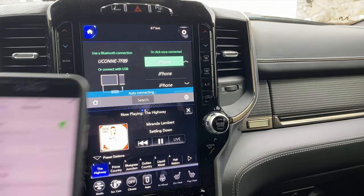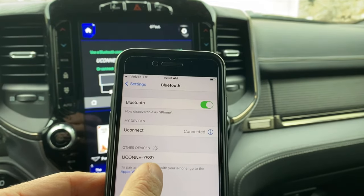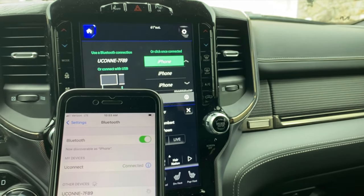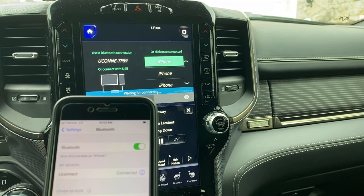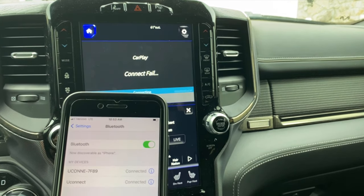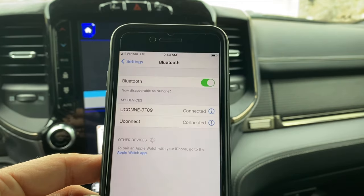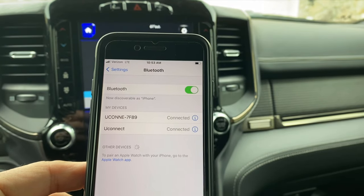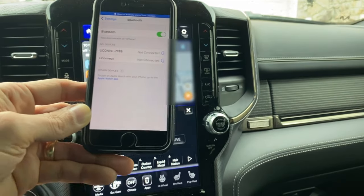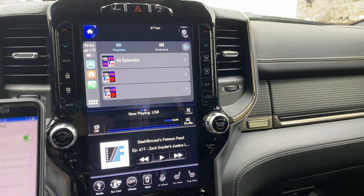You want to make sure you have your Bluetooth enabled on your phone. And you see here at the bottom, I have this Uconnect 7F89 pop up. So go ahead and click on that. The first time you set this up, it does take a little bit to get this thing connected to your CarPlay. And then this pops up — you want to hit 'Use CarPlay.'